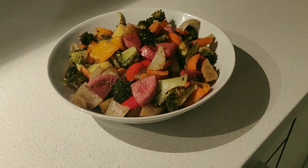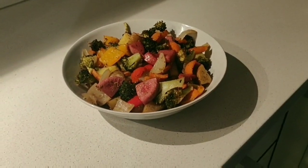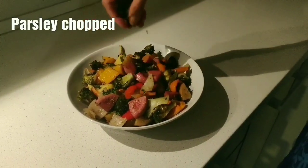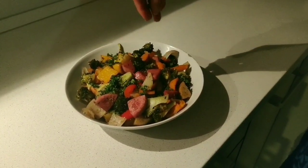Then I put the roasted vegetables with chicken on the plate. I add chopped parsley on top. You can try it as a diet food.